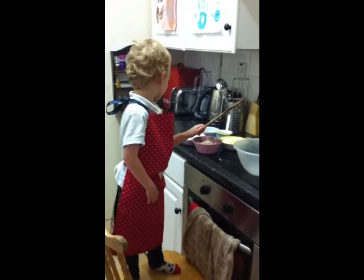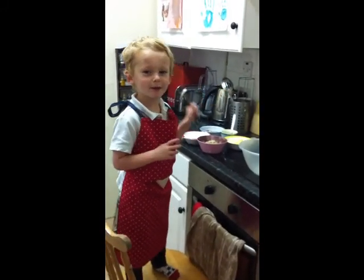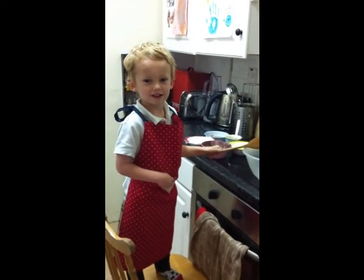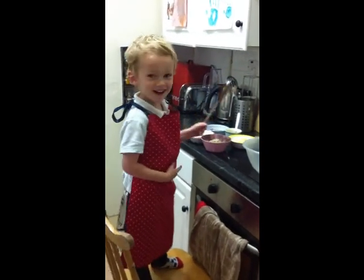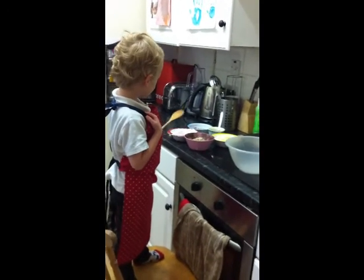Go on then. So how do we start? What do we put in the bowl first? What do you put in the bowl first? I think sugar. No, flour. Okay, flour. Which one of these? The white one.